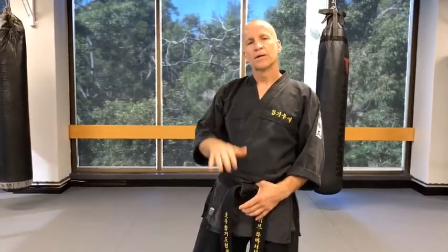Hi guys, Steve again from Northern Venture Sapkino. Kick number three — we're going to do the hook kick, a couple of different variations, similar to everything that you've always done: warm-up, stretch, work on the foundations, and then get into the kick.